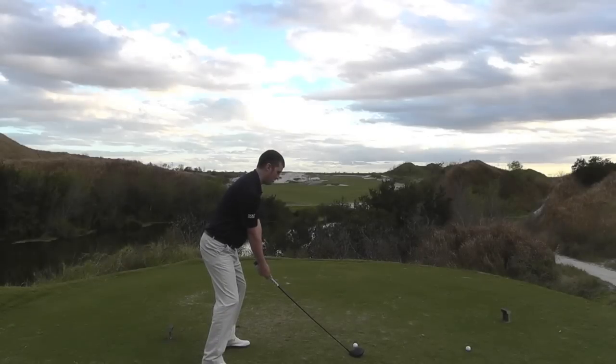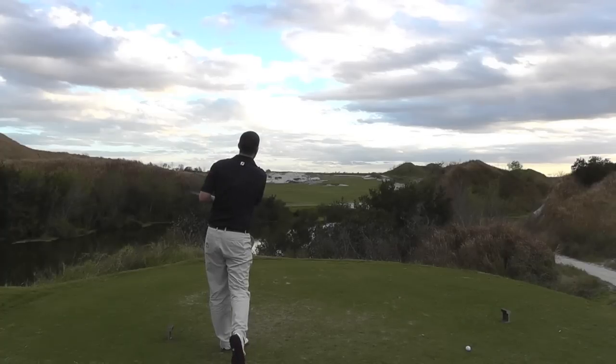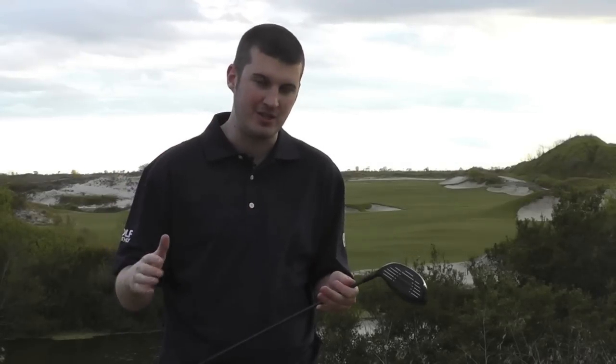There's been a lot of talk in the industry about having plenty of loft on the club. Interestingly, this mid product has 12 degrees of loft on it, and combined with the Trinity shaft — which is very consistent — it also helps the ball get airborne without spinning too much.